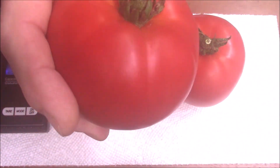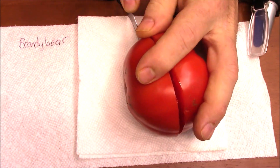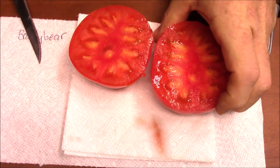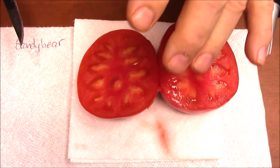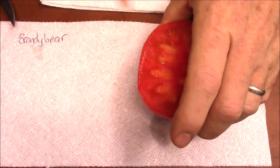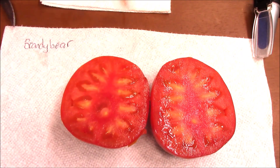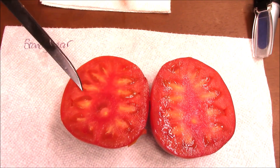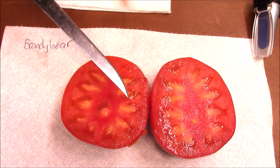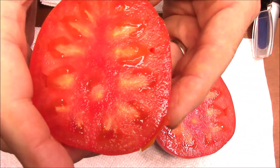When they're grown outside they're almost always this size and bigger. That's what she looks like — very meaty. The gel in here is thicker than a normal tomato would be if it had seeds. I don't see any seeds anywhere. I'll bring it up closer.